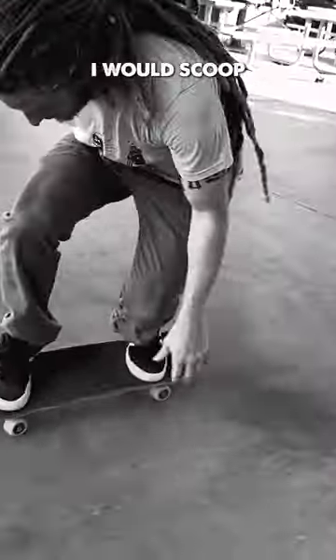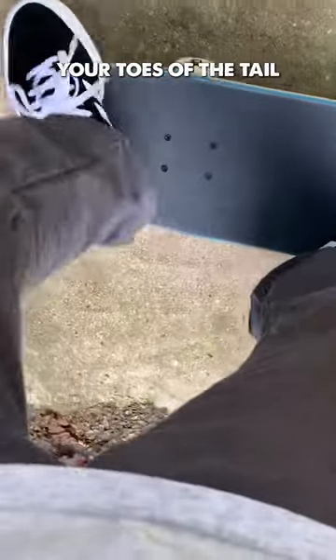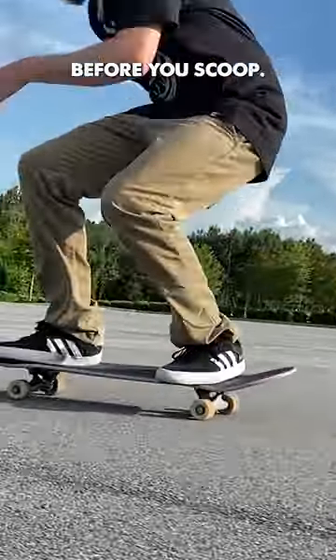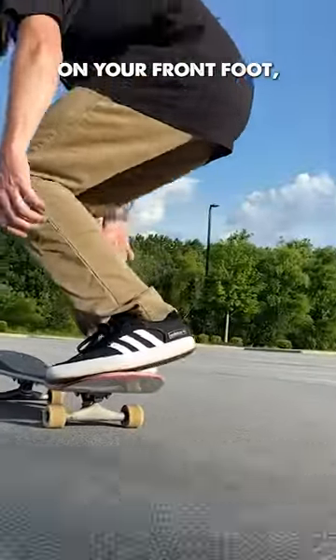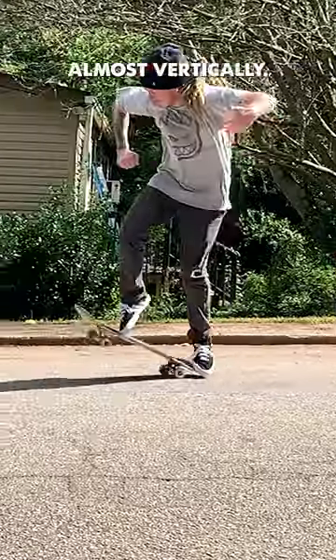When I first learned tray flips, I would scoop the board back as hard as I could to get the rotation, but this was making the trick much harder than I thought it was. What I recommend is that you hang your toes off the tail so that you can lean into your toes on the back corner of the board before you scoop. As you release your weight on your front foot, you will want to scoop under and forward, allowing the board to rotate almost vertically.